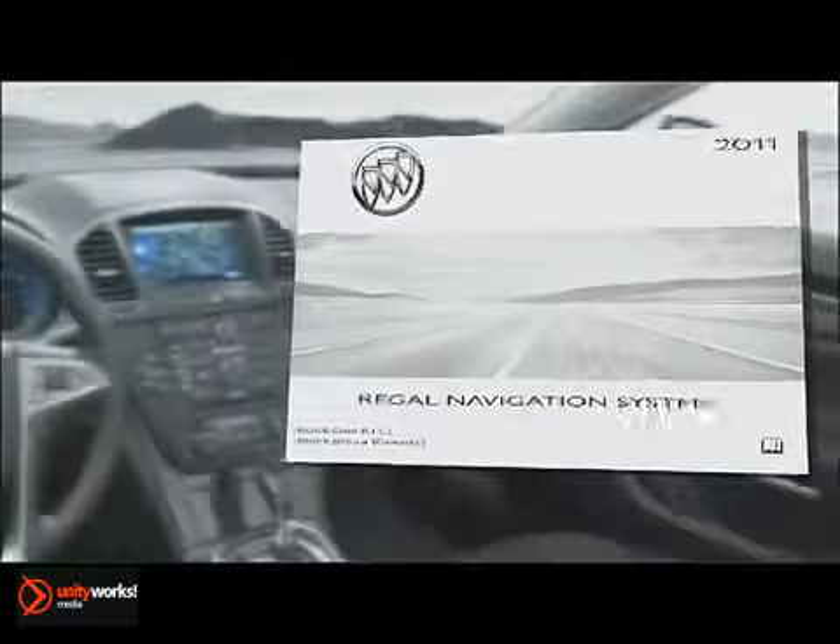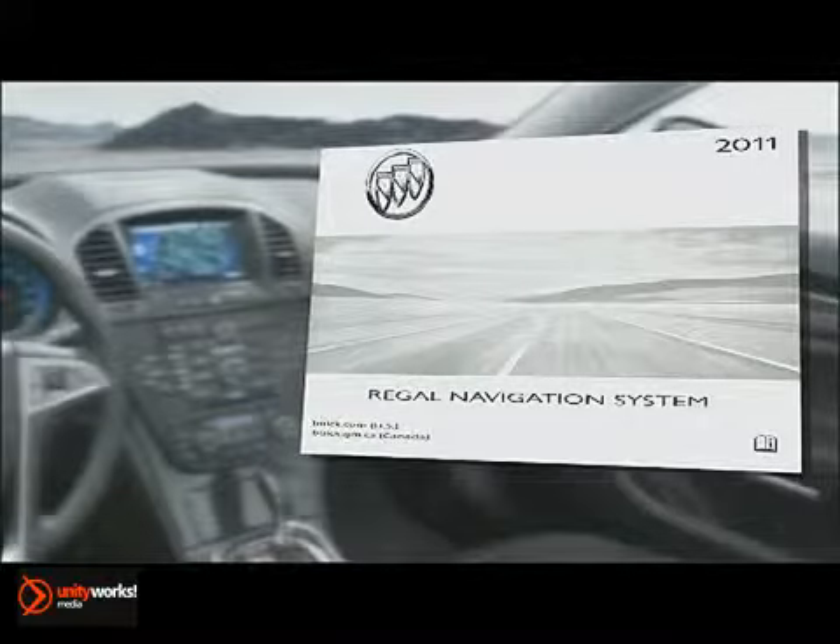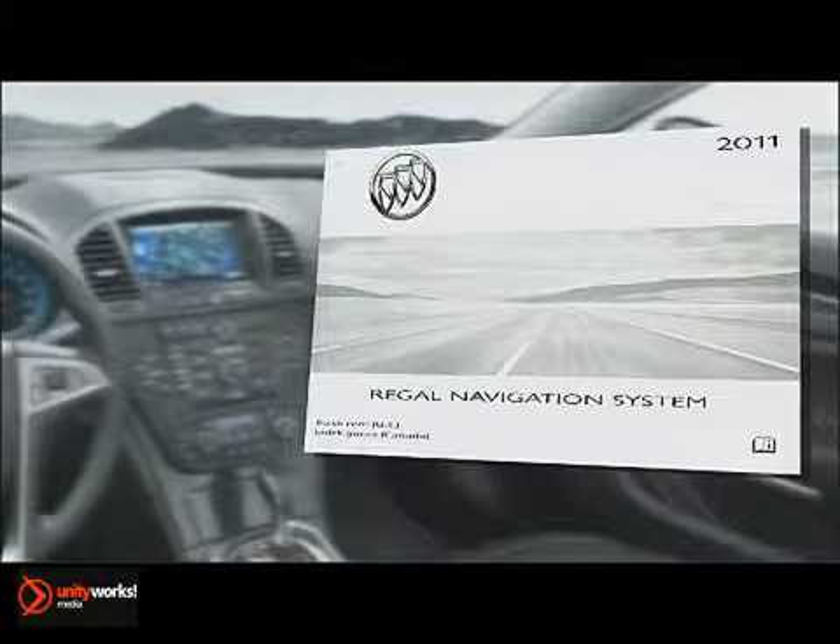Refer to your Regal Navigation System Guide for important details on playback controls, hard drive music downloads, and device compatibility requirements.